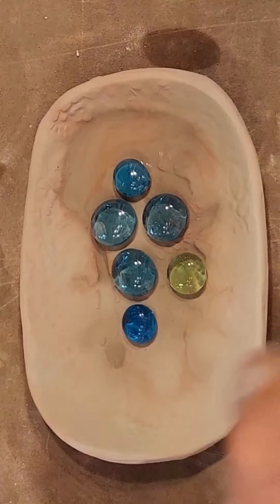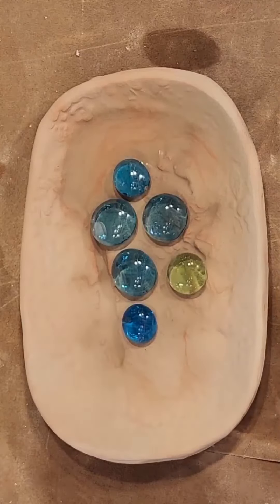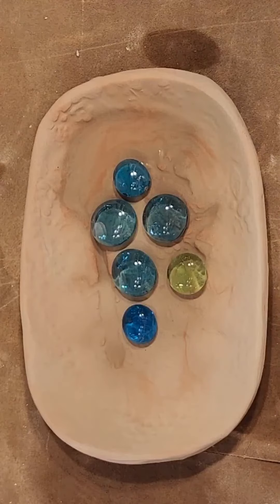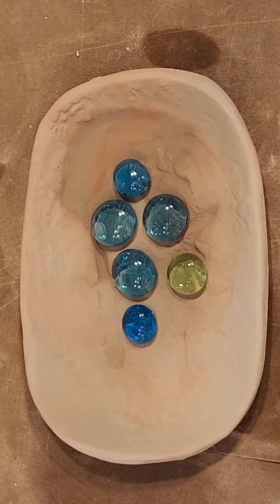That is enough — not more than that, because the marble is glass. Glass is not glazed — it doesn't have enough glaze recipe in the marble. I usually buy my marbles at Michael's. But before you use any glass, please do a test firing. Some glass has a very low melting point and will make bubbles.